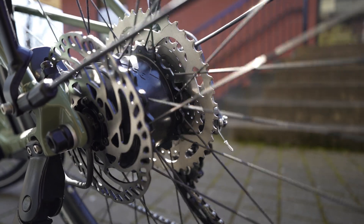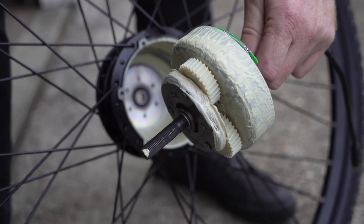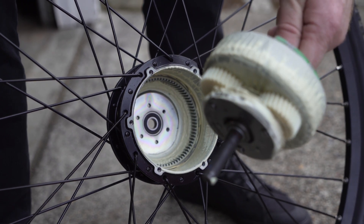On the flip side of direct drive motors are geared hub drive motors. These use a series of gears within the motor to lower the RPMs and create more torque output. Torque is a great thing to have because that's what gives you power for stop-and-go and steeper terrain. If you're riding in a hilly area or carrying cargo with a lot of weight, torque is what will help the motor apply power to get you up to speed and offer the pedal assist you're looking for.